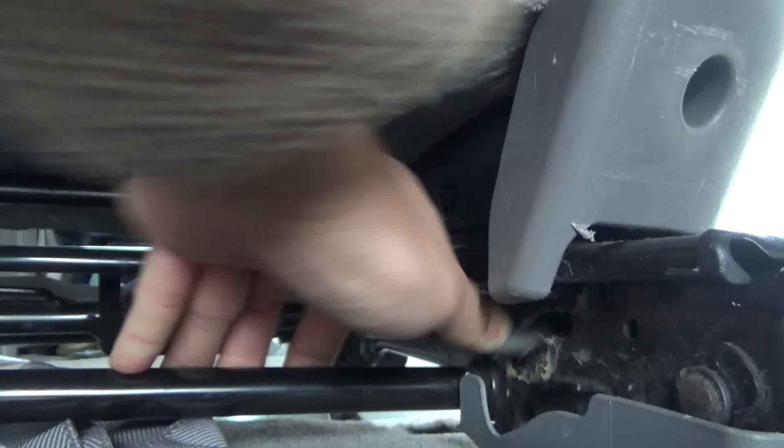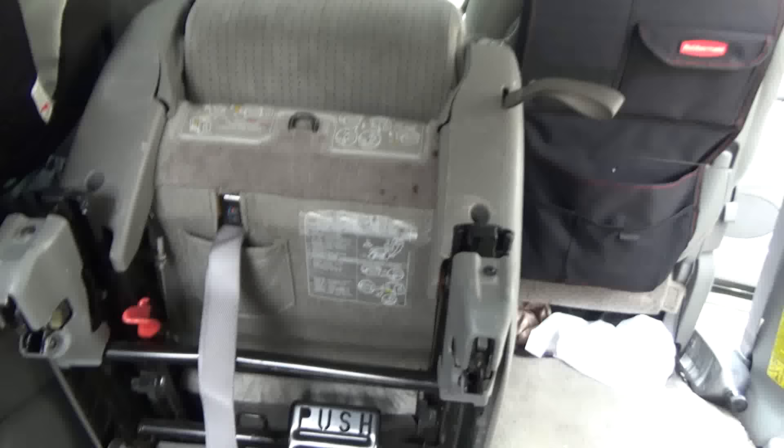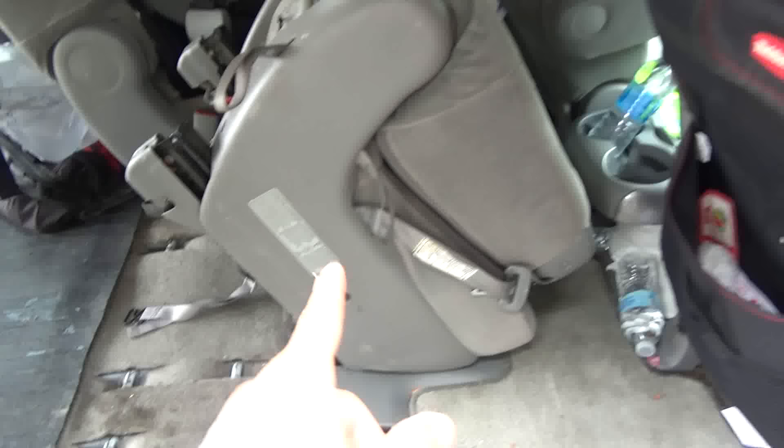Push it forward. Now you'll be able to lift the seat up — you have to push the studs forward at the same time you're lifting the seat up. There, I'm lifting it with my hand. Now it's up and forward. You have to make sure the seat is as vertical as possible.